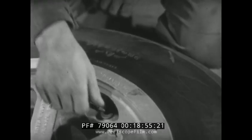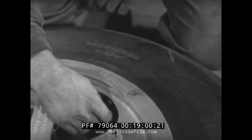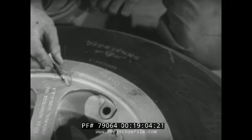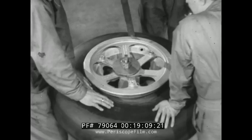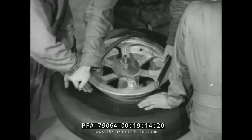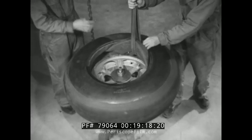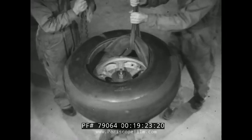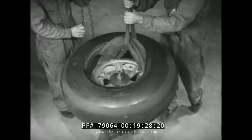If the valve core housing is removed before the tube is deflated, air from the inner compartment will escape too rapidly and seal the air in the outer compartment. When the tube has been fully deflated, the core housing is removed. To dismount the tire on the jig, the bead is forced up over the rim flange as already outlined. But to pull the dual seal tube out of the casing, a strap attached to a hoist is used, because of its heavy construction — the tube is very hard to remove with just hand power.